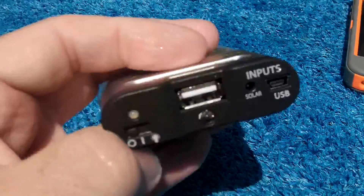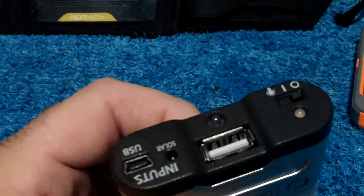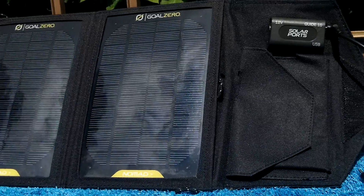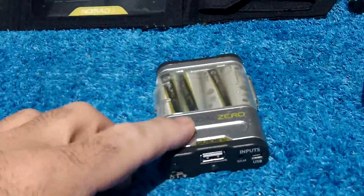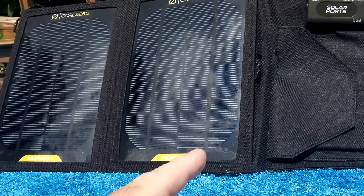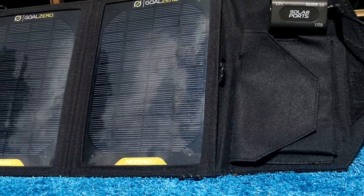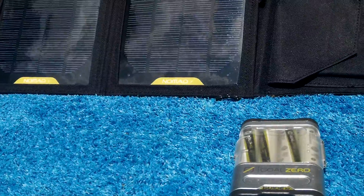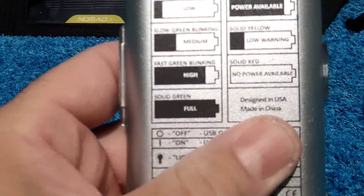What troubles me is I was trying to see the charge time with the USB panel. The manual states that the Guide 10 unit will charge faster with the solar cells than it would through USB. I found that to be incorrect — and if I did something wrong, please let me know, I don't claim to be an expert. With USB plugged in, the Guide 10 fully charged in two hours, maybe even less.